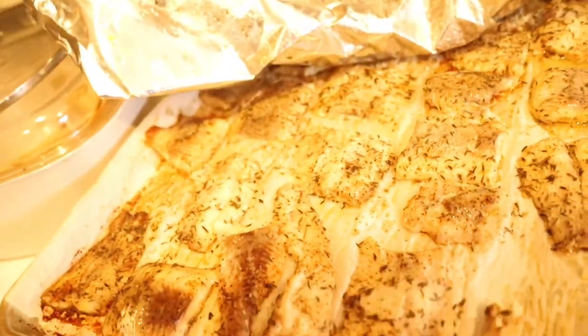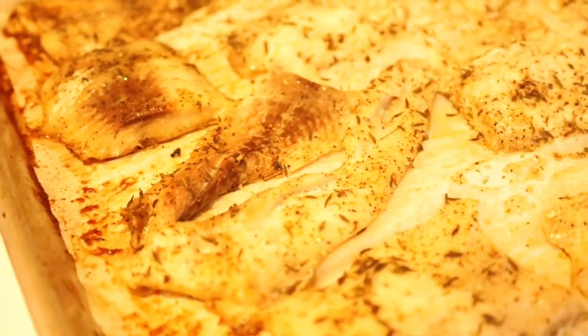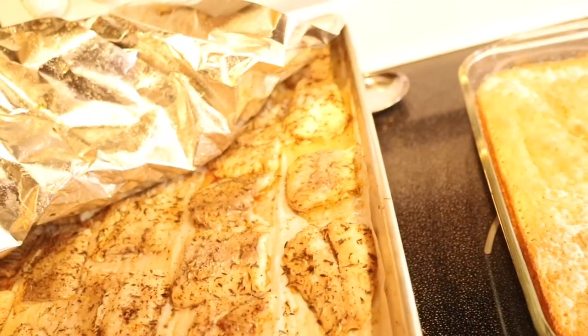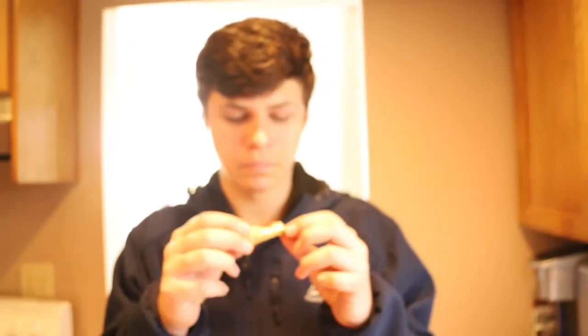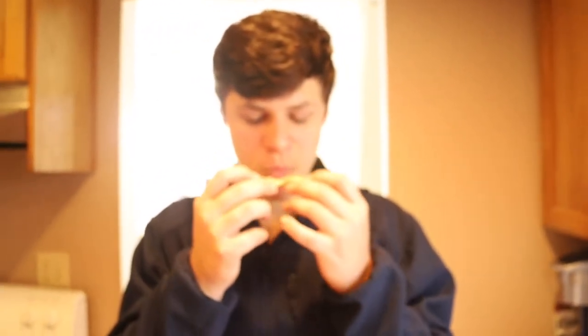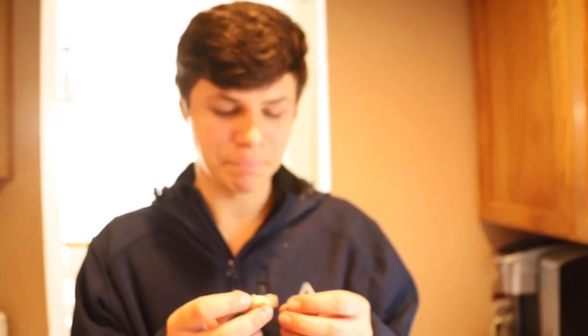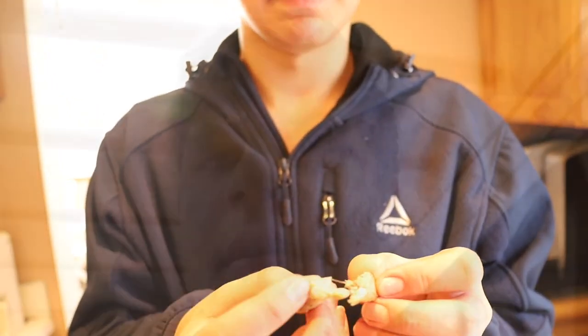Okay, 375 degrees, about 30 minutes later — they really look good. My mom tried one and said it was really good, so I'm gonna try one now. It tastes pretty good! But like I said before, it has a lot of bones. If there were no bones, it'd be a pretty good eating fish.